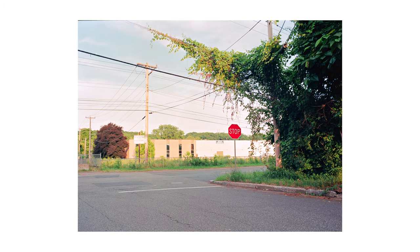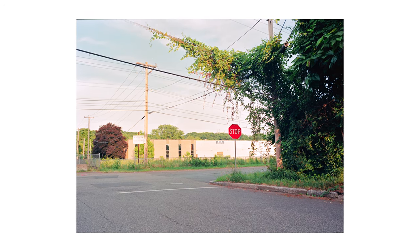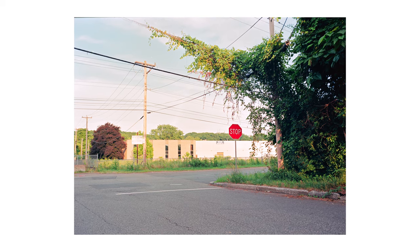These were all shot on Kodak Ektar, which I love, but I gotta say I was blown away by the colors that I got here.